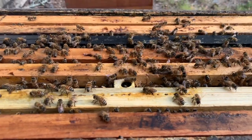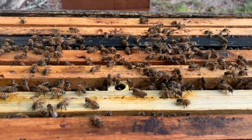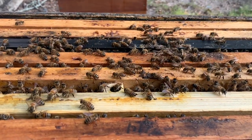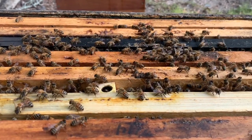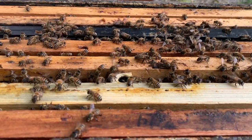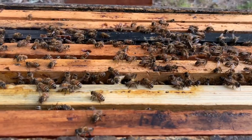It barely made it through last winter, hardly seemed to have any bees in it. I don't think I moved them - I think I just left them in this box and I thought it was going to die out. Couldn't find a queen half the time, not hardly any bees, but they survived. I think they replaced their queen.